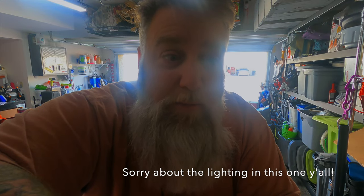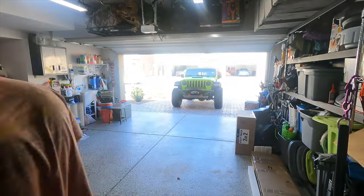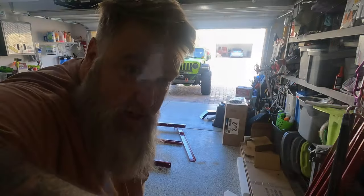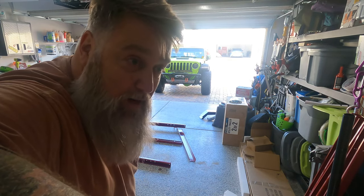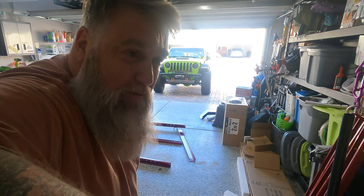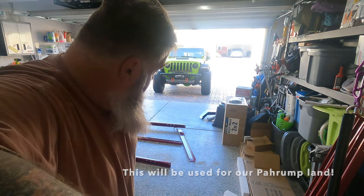We're going to start building a trailer, see what happens — put on some music and get to work. The good thing is all the bolts seem to be the same, which is nice. This is one of the foldable trailers, it's about 1,900 pounds total capacity. We're not going to have it fold — we're just going to throw a piece of plywood on it and leave it on the land where we need it.